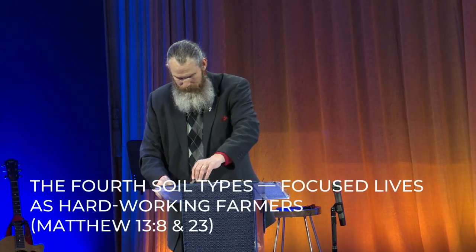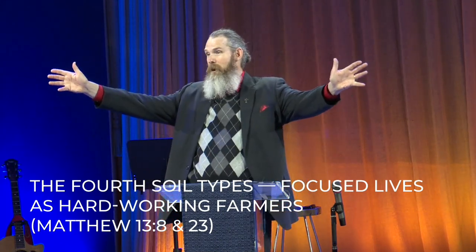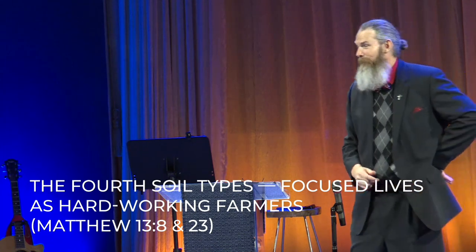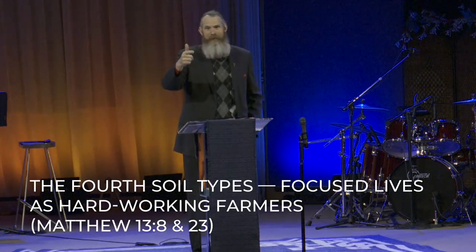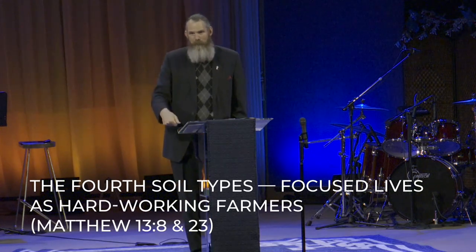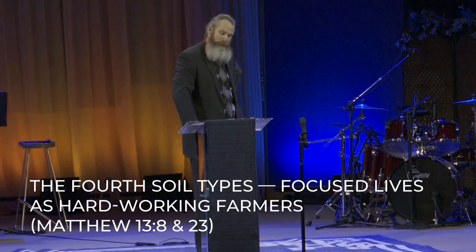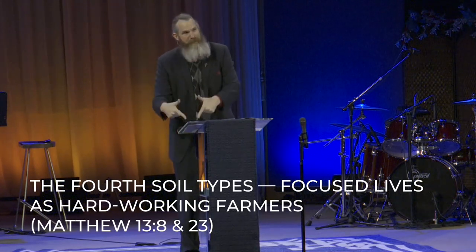Fourth and final. Matthew 13, verse 8: others fell on the good soil and yielded a crop. Are you a 30, a 60, or a 100-fold Christian? Every single person in the room thinks they're this and wants to be this, because we self-justify when we're hard-hearted, when we're shallow, and when we're weedy. But we don't do that for others — we just judge them. We make excuses for ourselves but we're quick to judge someone else. We all want to be this. Jesus said that some people will live focused lives as hardworking farmers.